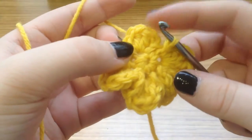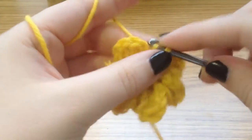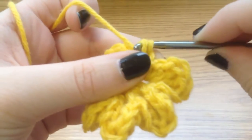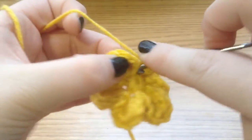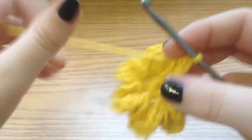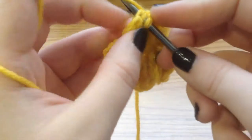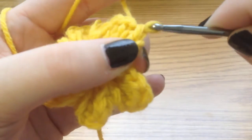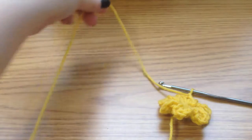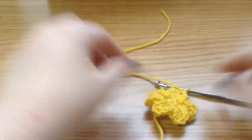Now we just have to finish out that first half petal that we made. Into that next stitch, slip stitch, do a single crochet, and then a half double crochet. Then count your chains — that's one and two — and slip stitch into the second chain of that first double crochet that we made. And that is your flower.